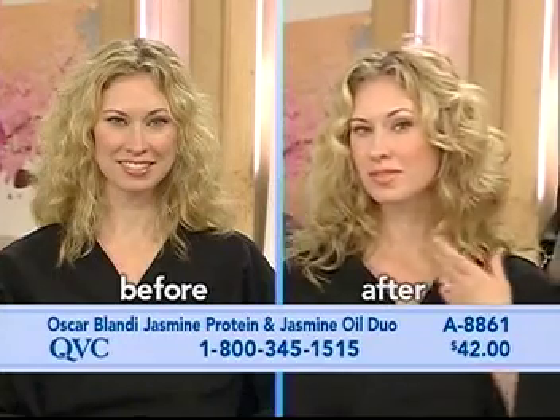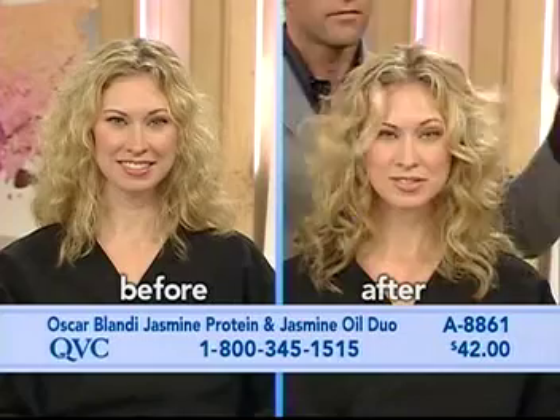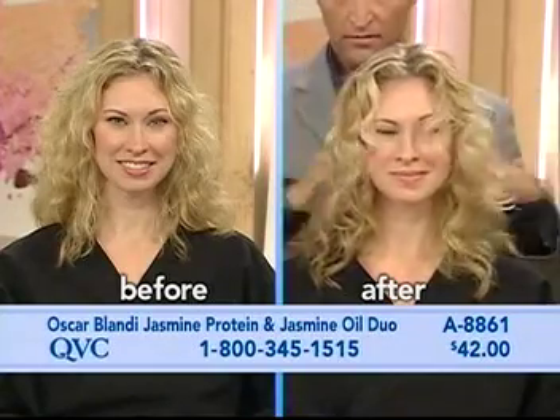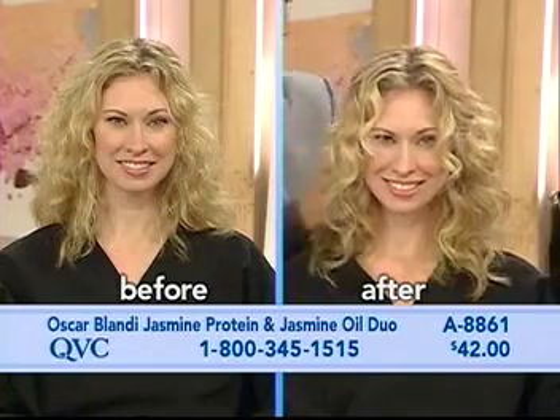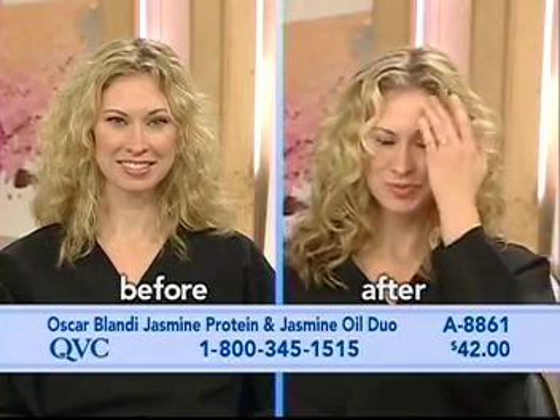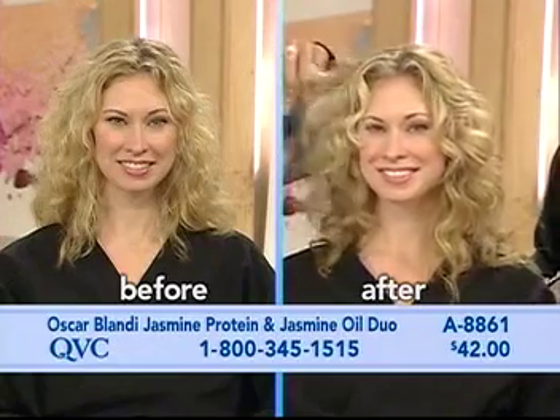For those of us who don't naturally have shiny hair, it doesn't weigh your hair down — it gives it life and shine. That's thanks to the essential oils of jasmine, the natural emollients, and the vitamin E that Oscar puts into his products, leaving your hair touchable and full yet gorgeous.